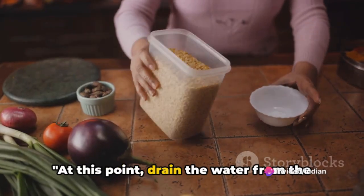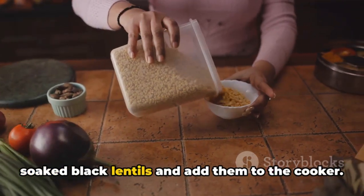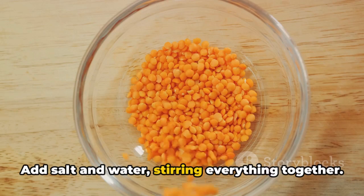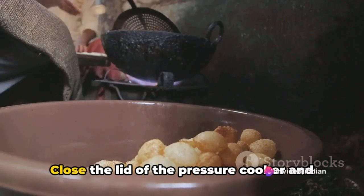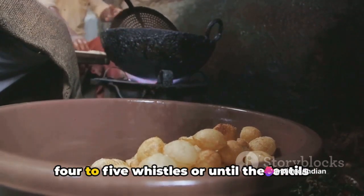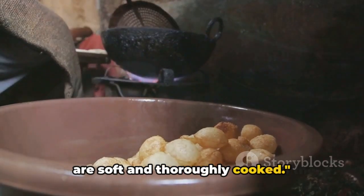At this point, drain the water from the soaked black lentils and add them to the cooker. Mix them in well. Add salt and water, stirring everything together. Close the lid of the pressure cooker and let it cook on low-medium heat for about four to five whistles, or until the lentils are soft and thoroughly cooked.